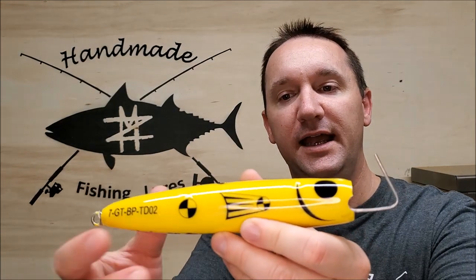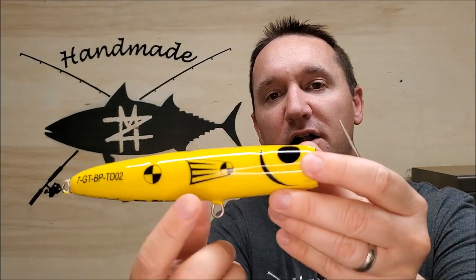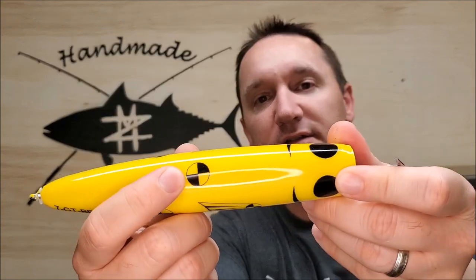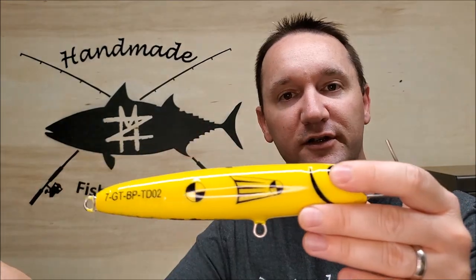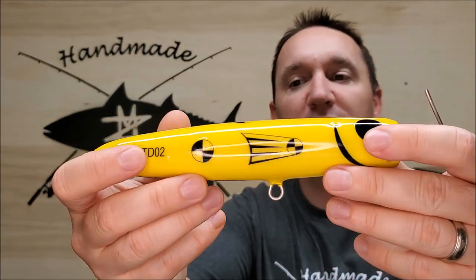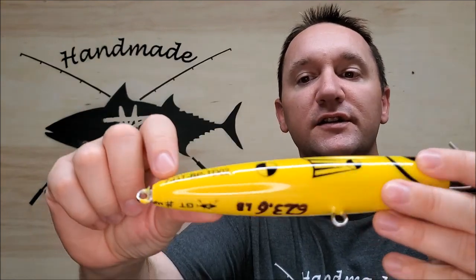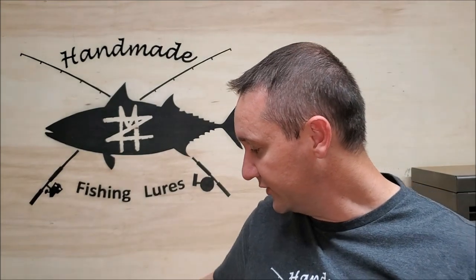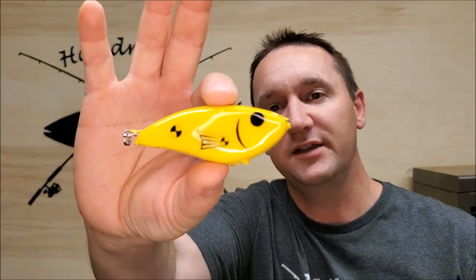I did a couple of videos a while back about testing lures. To do that I made these test dummy lures, and all of the fins, the eyes, the gill, and these little symbols on there — those are all decals. I just painted the lure yellow and then applied my own decals. You can do text, you can do all kinds of things. Here's the smaller one — same image files, just shrunk down.